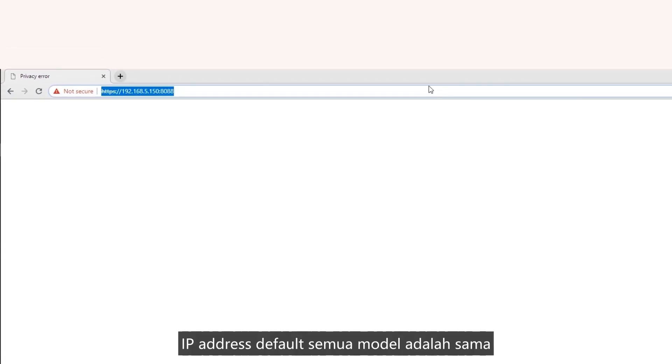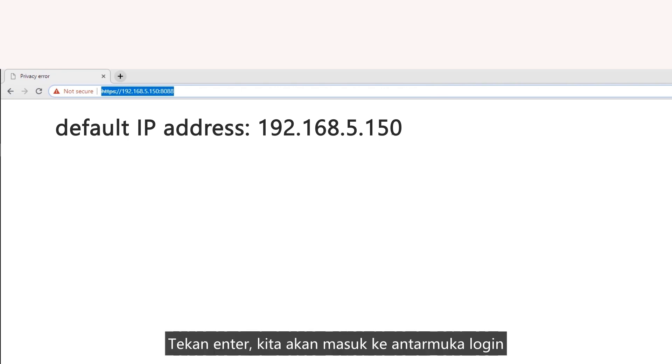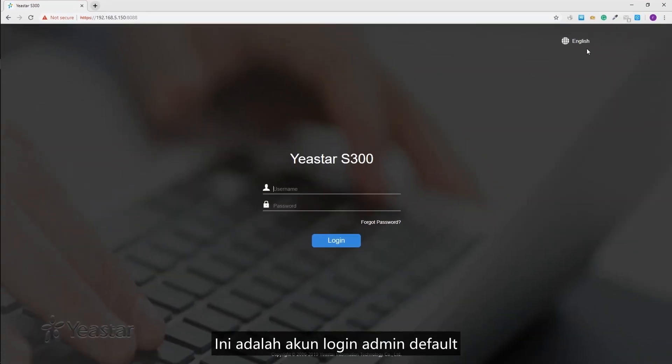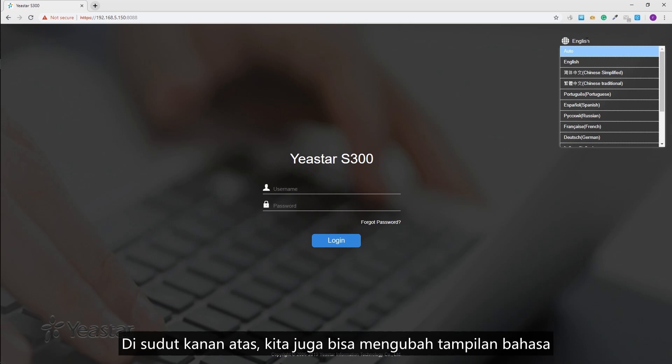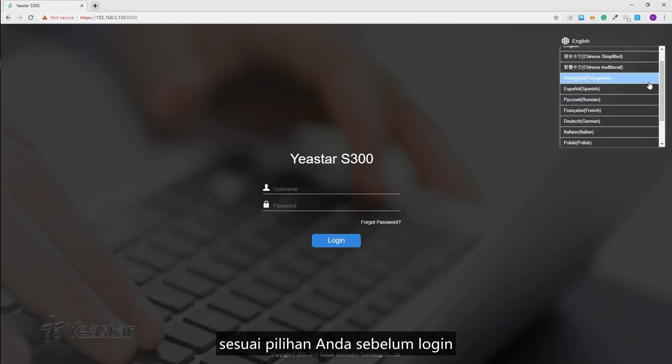All models' default IP address is the same: 192.168.5.150. Press enter to reach the login interface. This is the default admin login account. At the upper right corner, we can also select the system language before logging in.